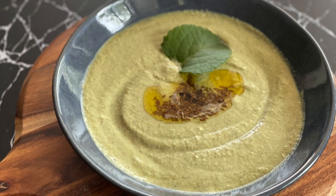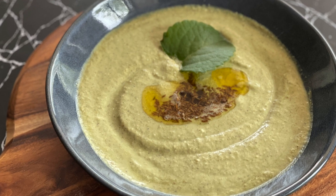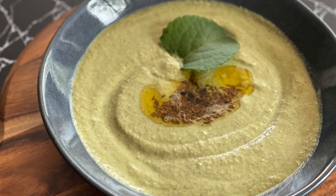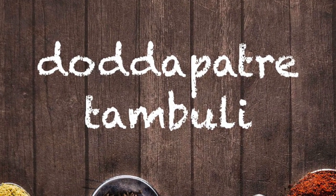One of the most common herbs in Indian home gardens is Dottapatre, or Karpuravalli, or Indian borage as it's known in English, or Patrchur as it's known in Hindi. Today I'll share a Karnataka special raita made with this herb. See how to make Dottapatre tambuli.